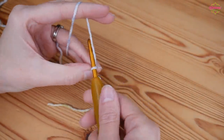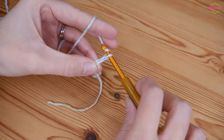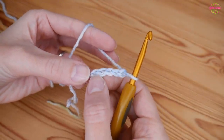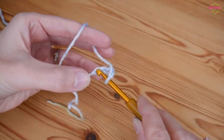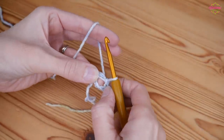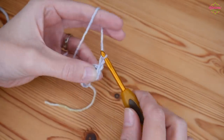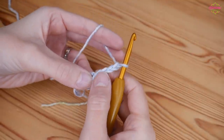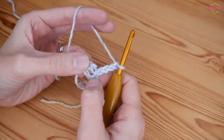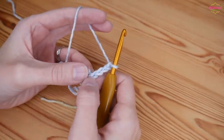We're going to do a chain of five: yarn over and pull through - one, two, three, four, and five. You're then going to slip stitch into the first chain to make a ring: insert your hook into that first chain, yarn over and pull through both of those loops to make a slip stitch. Then you've got a center ring to work our next set of stitches into. Chain four - one, two, three, four - and that counts as a treble and a chain one. Remember I'm working in UK terms, so all stitches in this pattern are UK trebles, which in the US are your double crochets.